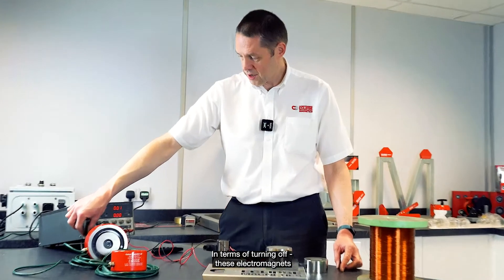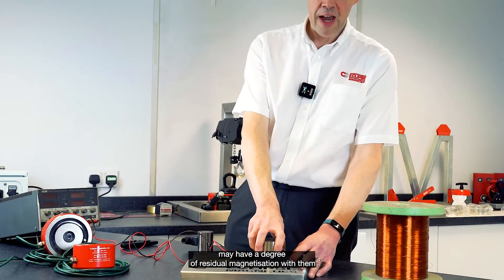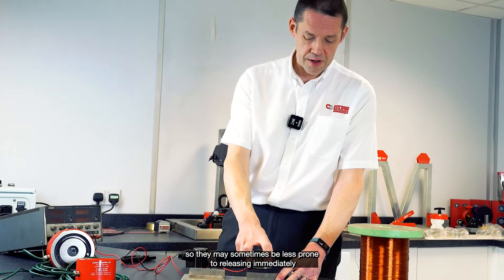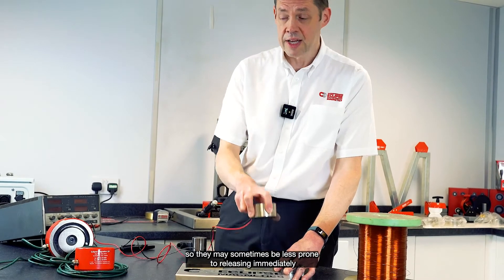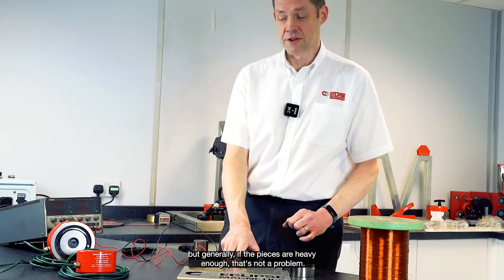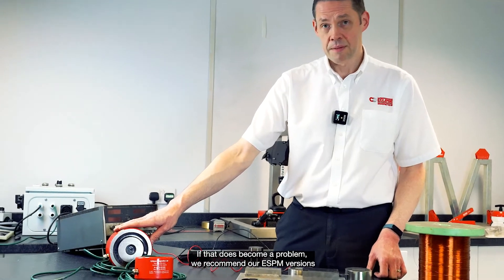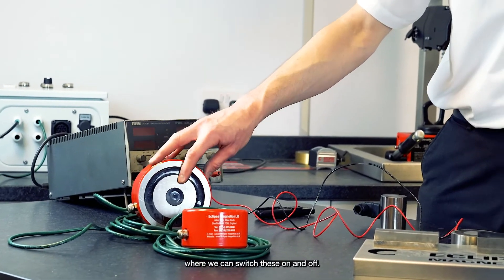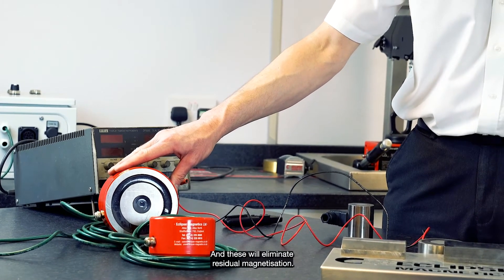In terms of turning off, these electromagnets may have a degree of residual magnetization, so they may sometimes be less prone to releasing immediately. Generally, if the pieces are heavy enough, that's not a problem. If that does become a problem, we recommend our ESPM versions, where we can switch these on and off, and these will eliminate residual magnetization.